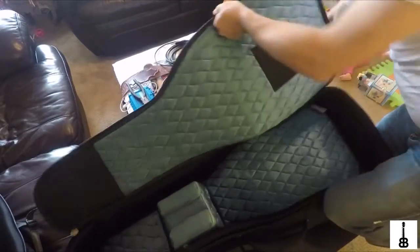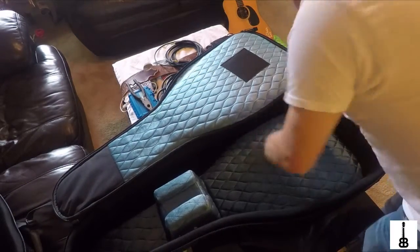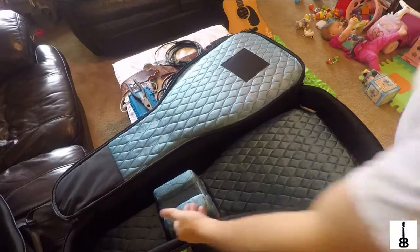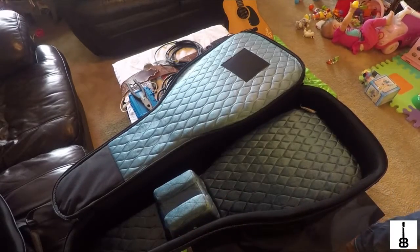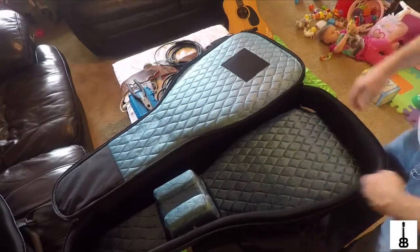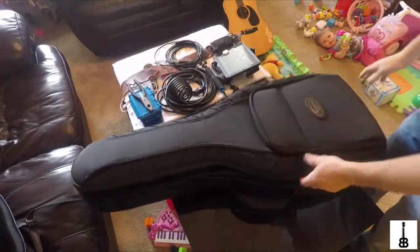I noticed a difference right off the bat on the inside — there's no velcro strap to hold your guitar in. There's plenty of padding though; it's incredibly well padded. The only difference I see is that little velcro strap that was in the old case. I really liked that feature because sometimes I'm in a hurry packing up and don't zip the case all the way, and that strap has held my guitar in place before. That's really the only difference I see.